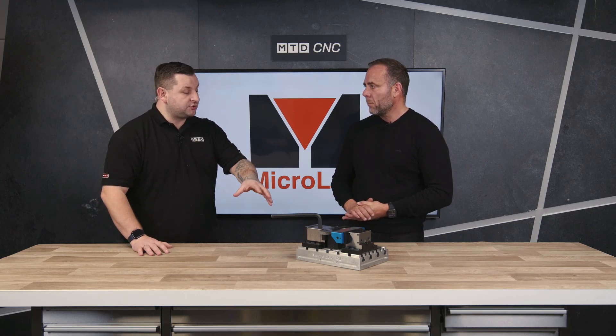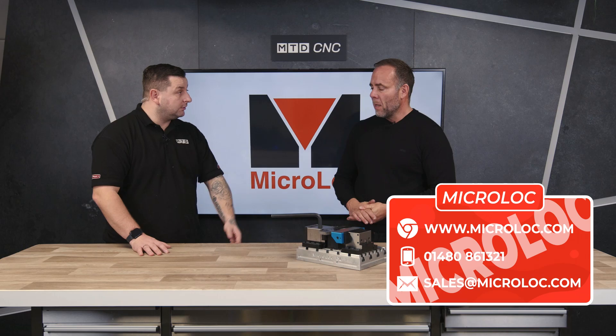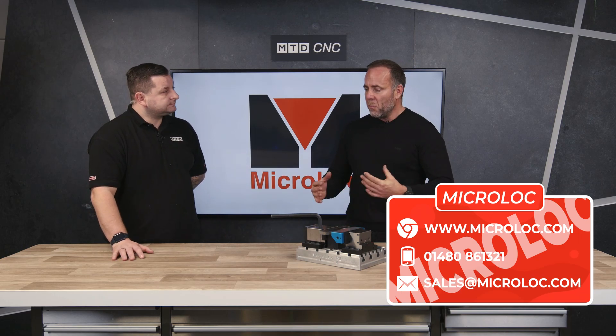Now if there is somebody watching this who thinks they're having that problem and spending too much money, how can they get in contact about either a demonstration or to buy one? We do lend some out on trial for people as well — we'll do a free trial. If you get in contact with sales at microlock.com we can send you all the information you need.